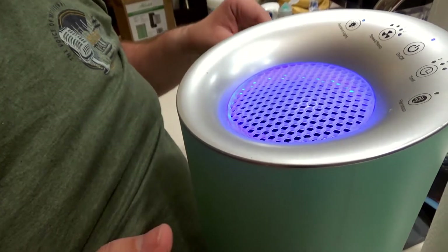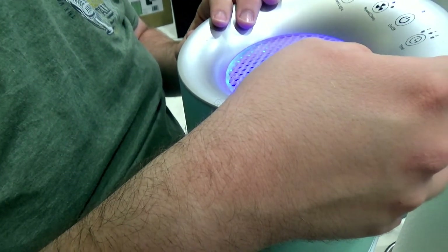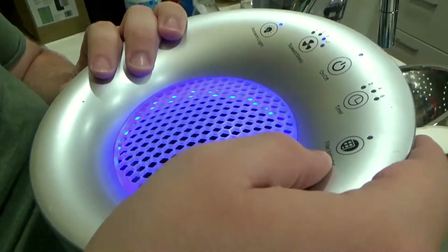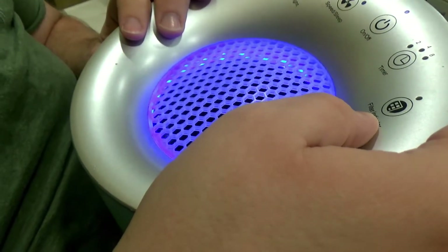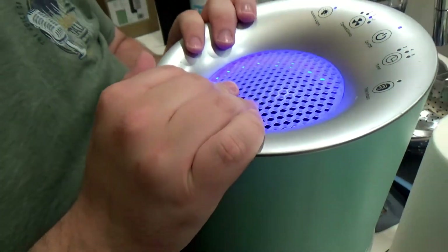Turn it on and reset the filter indicator — you've got to hold the reset button down for about two to three seconds and it's going to beep three times indicating it's reset. There you go, you've got fresh clean air and you're good to go.